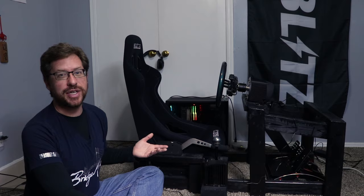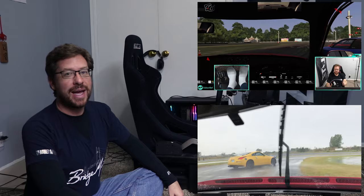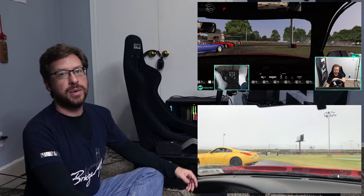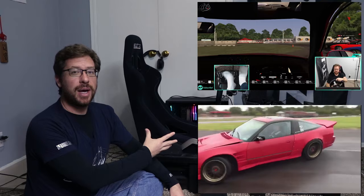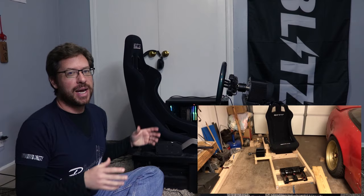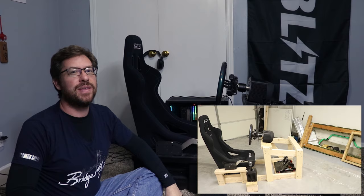Before we begin, I want to welcome any new people to the channel. On KameTrick I bridge the gap between sim drifting and real life drifting — I do both. We also have a pretty rad Discord community growing every day of drift fans as well as active drifters in sim or real life, so check out the links in the description. Also, in this video I'm not going to physically build another rig, but I do have a previous video covering that build, which I'll link in a card, the description, and the end screen.